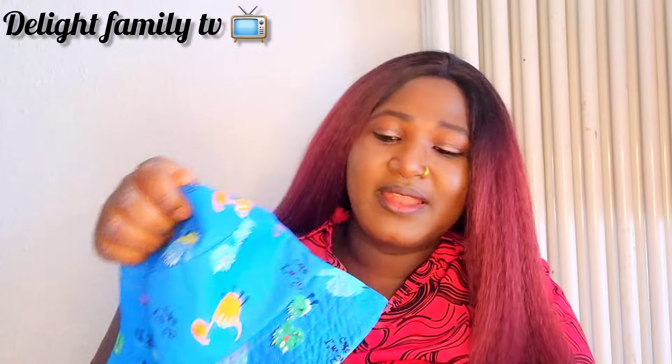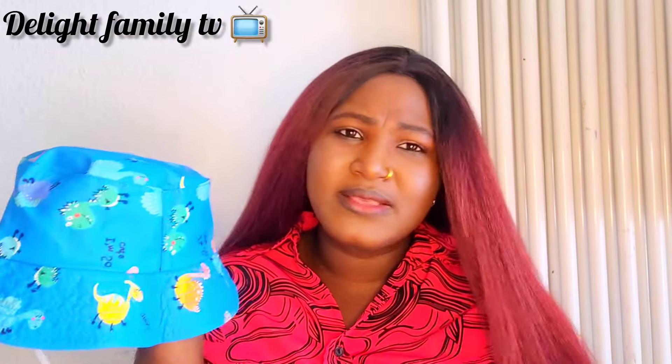The quality is okay, it's manageable. When I give them they might say they don't want it, so maybe we can change it. And this is a beautiful summer hat for my kids — this one is for my second son. He likes fashion and all those things, so I know he's going to love this cap and he's going to wear it so well.